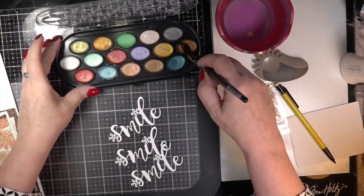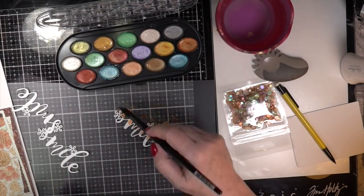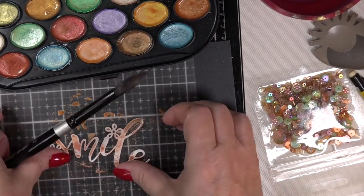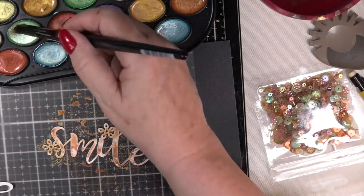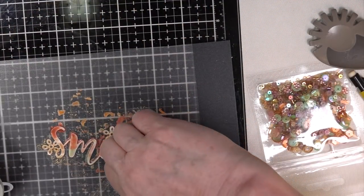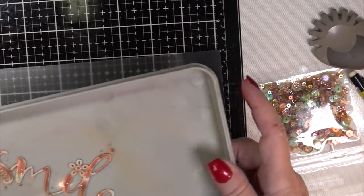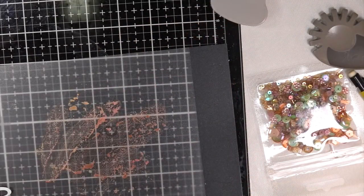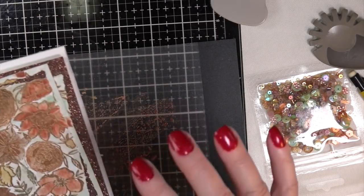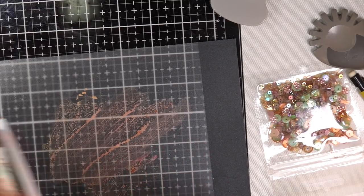I took my smile from LDRS Creative and decided to stack it four layers high. I used my number 12 silver black velvet brushes — I love these, they're beautiful and thick, great for detail work. The smile was not cut out on 140-pound paper, so I had to be very careful with the water. But it didn't peel — it was great. Look at the terracotta sequins: all different sizes, even tiny flowers that look identical to the flowers on the LDRS Creative smile die.